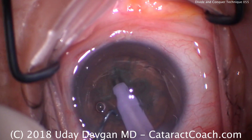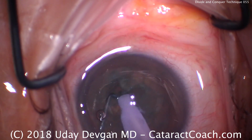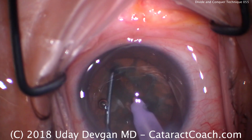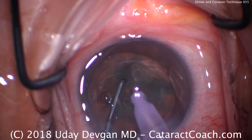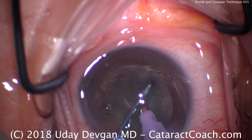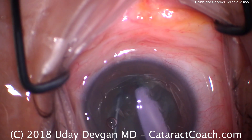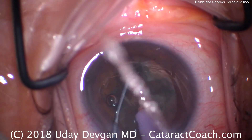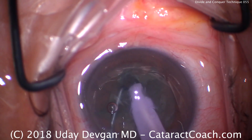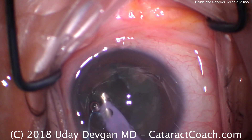All that's left now is to split the nucleus. Put the two instruments deep in the groove and push apart. Rotate 90 degrees, insert deep in the groove and push apart. Rotate again 90 degrees, instruments deep in the groove and push apart. Rotate a little bit more, then finally come back here, deepen the groove and push apart. Now we have four complete quadrants. We'll go to high vacuum setting, high flow.